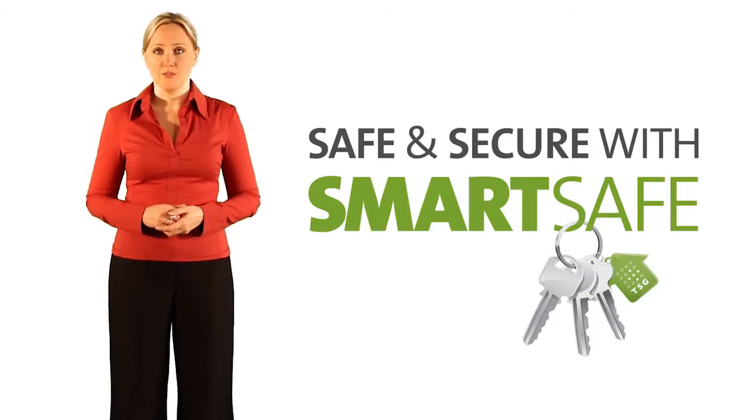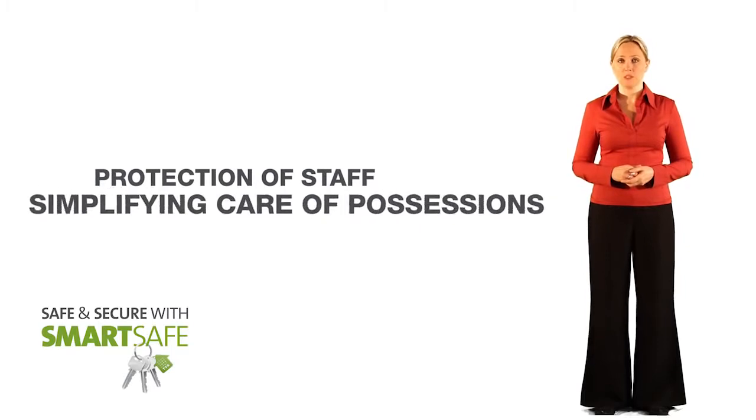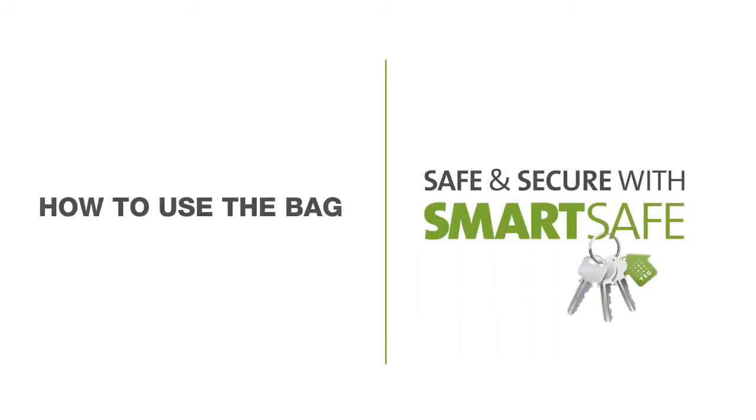Using SmartSafe has many advantages: protection of staff against false or fraudulent claims, simplifying the care of possessions, and improving handover of medication. But let's now look at how we use the bag.